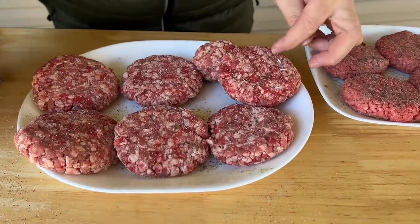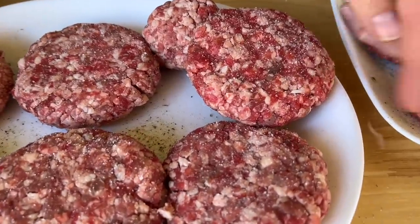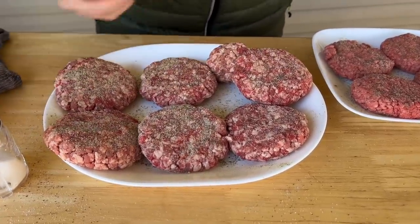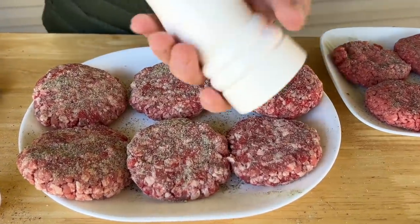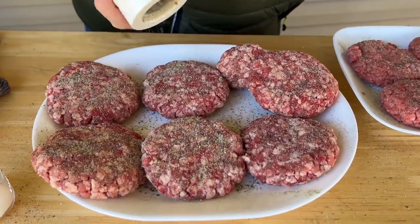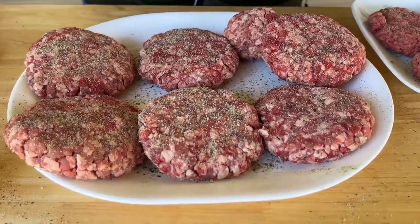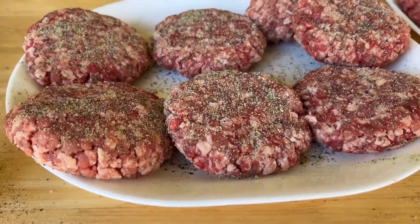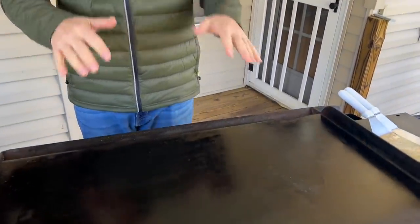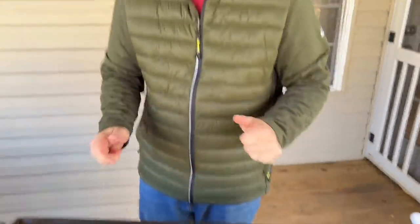I do have some brioche buns today — I've been dying to try them. We got them because I wanted that soft, buttery, sweet texture just to offset the burger. The flat top grill has been preheating on low. We've got it up to about 450°F, and now I've brought it down to between medium and low to let the heat build. I'm going to put the regular burgers on this side.